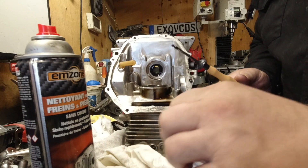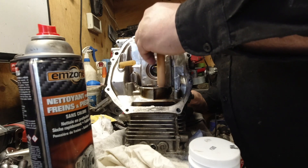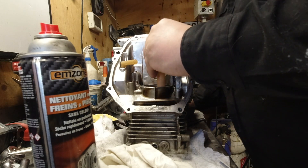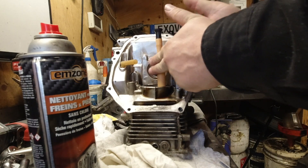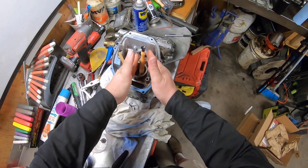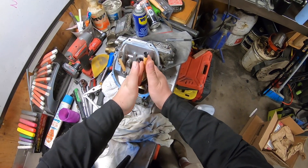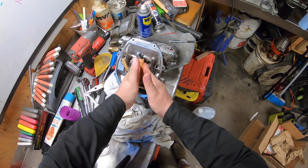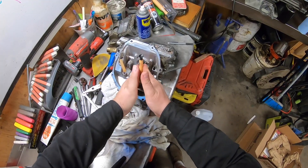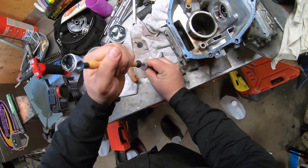Put the compound around the edge and carefully put the valve in. You can hear the coarse grinding — I'm just doing that until the tone changes. You can already see it's not so gritty anymore. Now we're going to do the same with the intake valve.